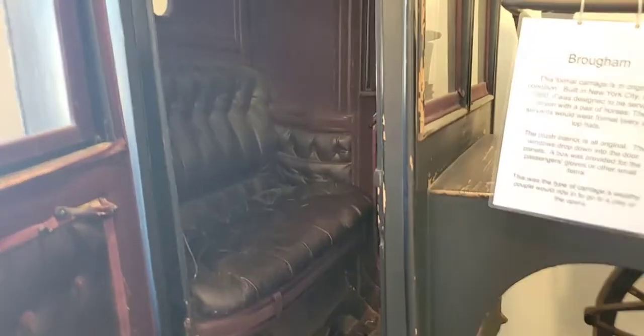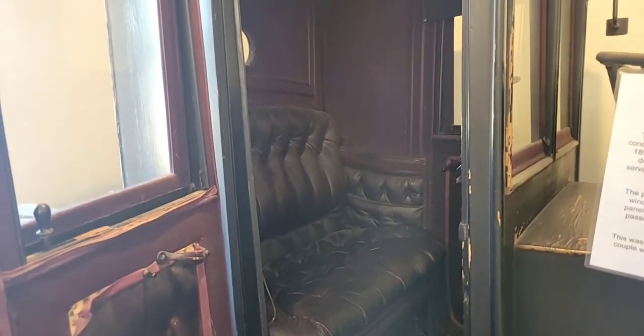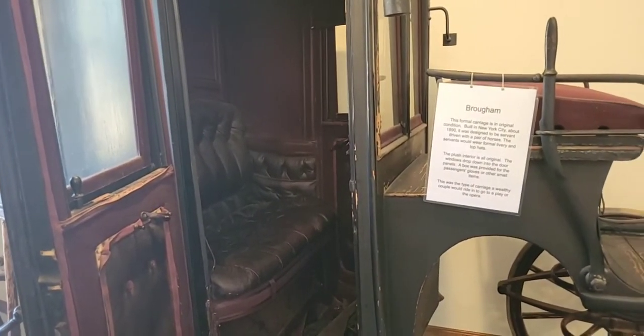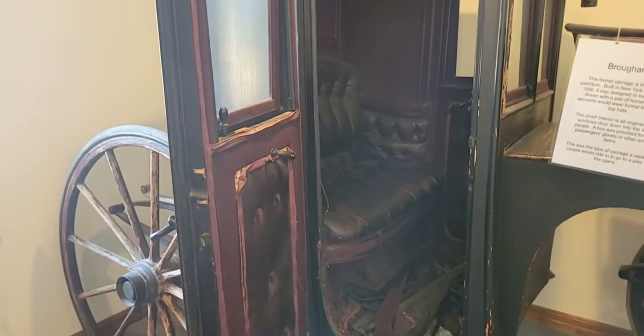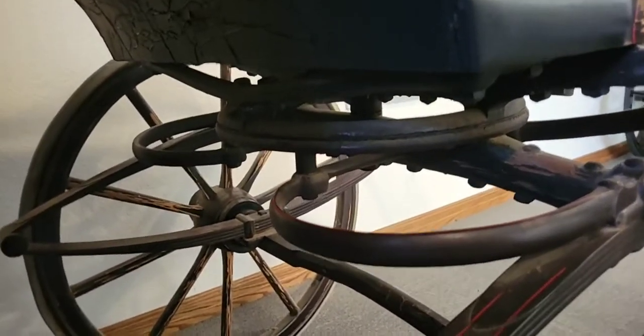It is a fabulous vehicle. Just in case you didn't hear at the beginning: this was a Healy, built in New York City about 1890, designed to be driven by a servant with a pair of horses. Because it is three-quarters to five-eighths size, it would be ponies — probably a fancy moving set of ponies. It is the type of vehicle they would have taken out to a play or an opera. It is just absolutely fabulous. We really want to thank Greg and Jody for letting us visit today. We're going to put the camera down underneath it — nice fifth wheel, even in nice condition. You can see the nicely curved detailing, and that's one of those things with quality that you get.